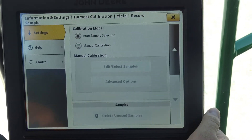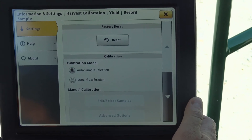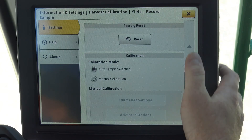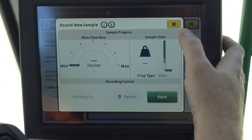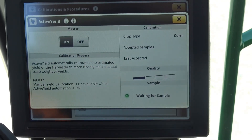On an S700 combine we're going to be using active yield, so doing this yield calibration is not something we'll do a whole lot because we'll be utilizing active yield. From here, I'm going to go back and simply turn active yield back on.